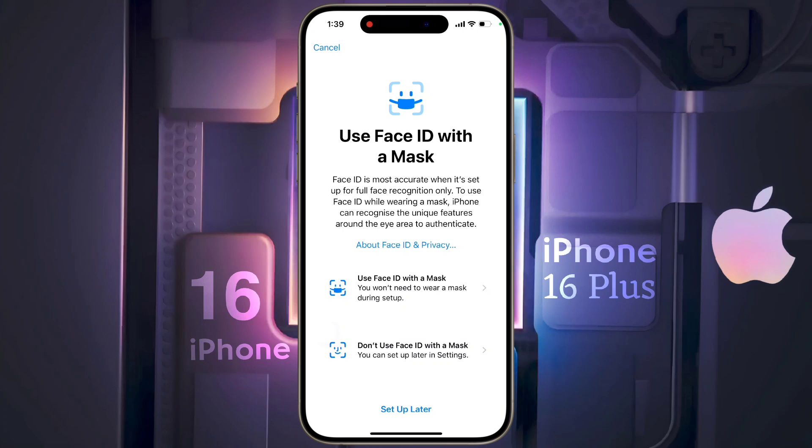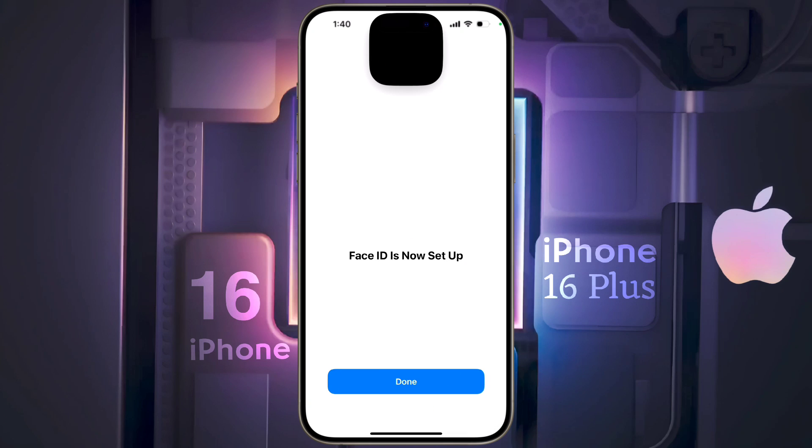Do you want to wear a mask and add another Face ID? If not, click on Setup Later. Face ID is now set up. Tap on Done.